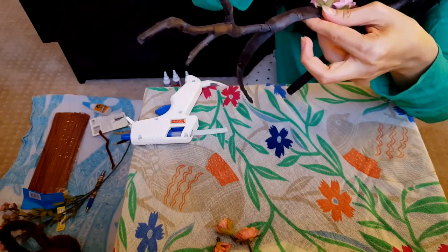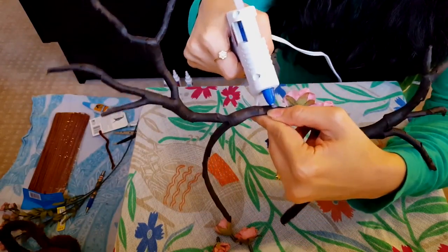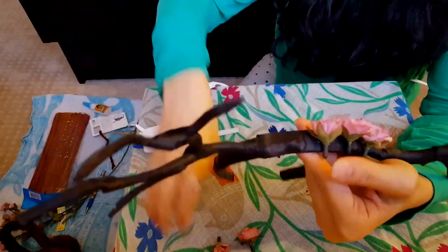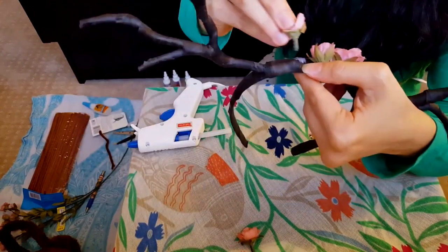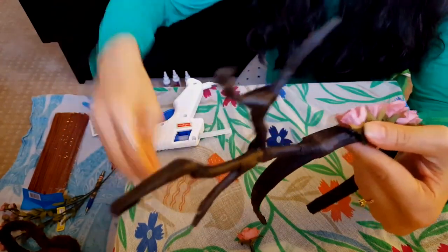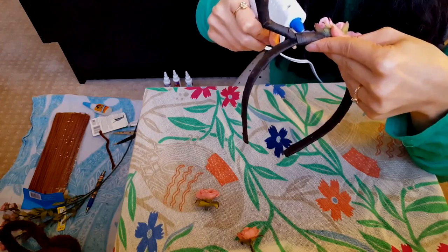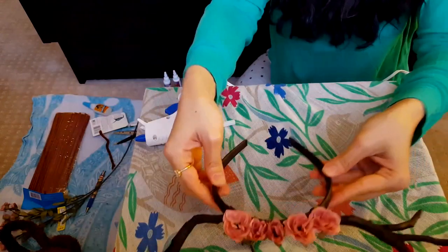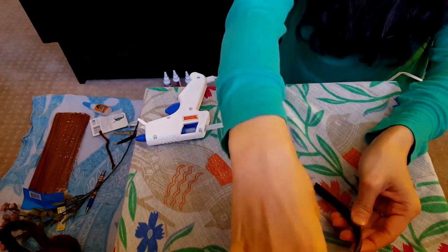Here goes the second one — see how easy! Easy peasy. The third one, going with the smaller flowers now. The fourth one with the cute smaller ones. And lastly this one — the big one. There it goes. Ta-da! I'm still going to wait for it to dry up a little bit so it holds better — I don't want them to come out easily. Hot glue gun works wonders.